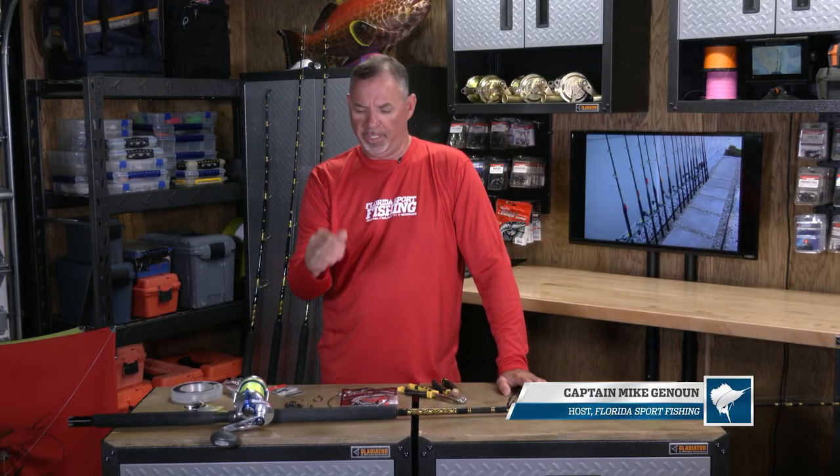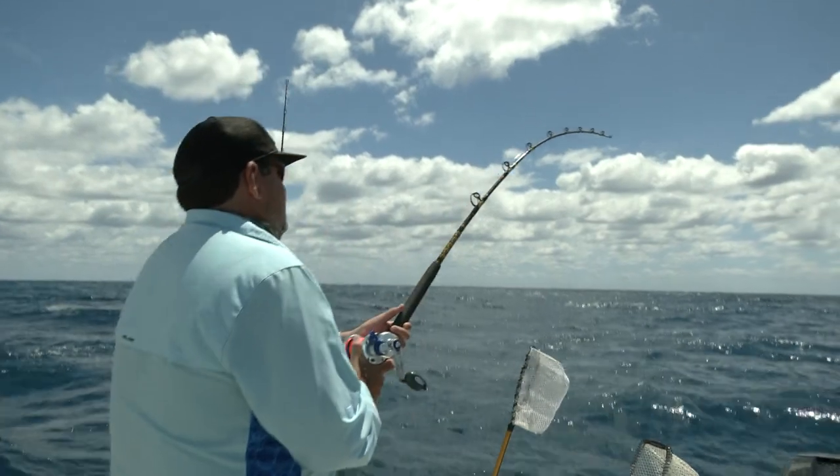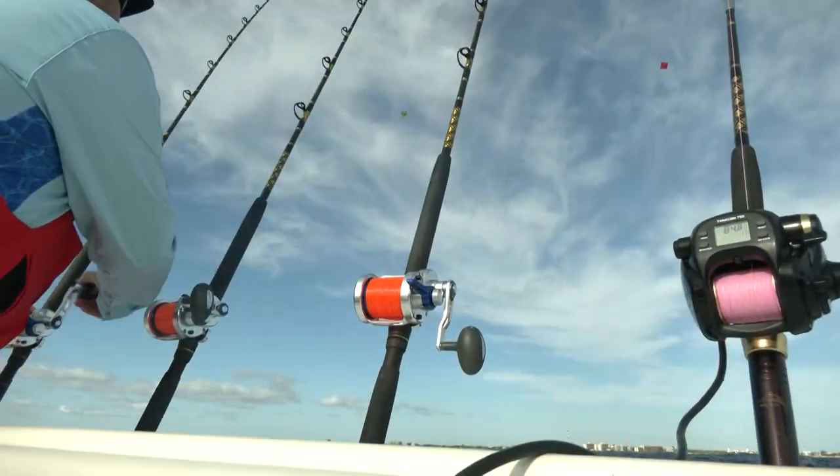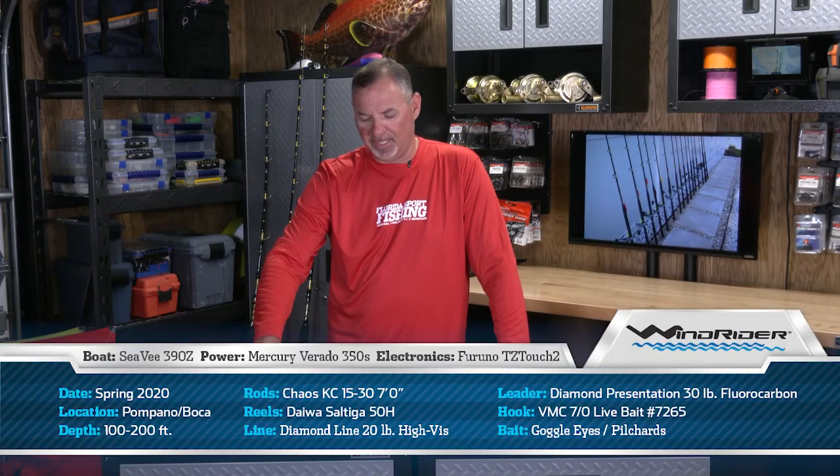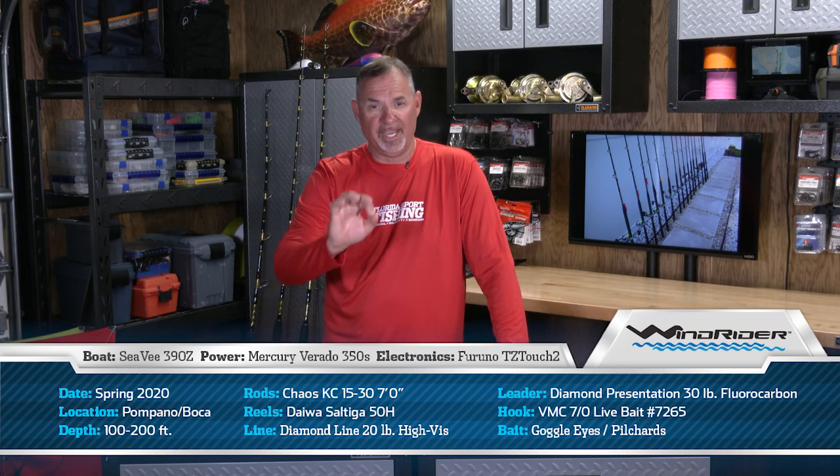The tackle that we're fishing — really important — Chaos KC 15-30, 7-foot composite rod, rated for 15-30 pound line, matched to a Daiwa size 50 conventional reel, loaded with 600 yards of 20-pound Diamond high-vis line. Really important color line when kite fishing.